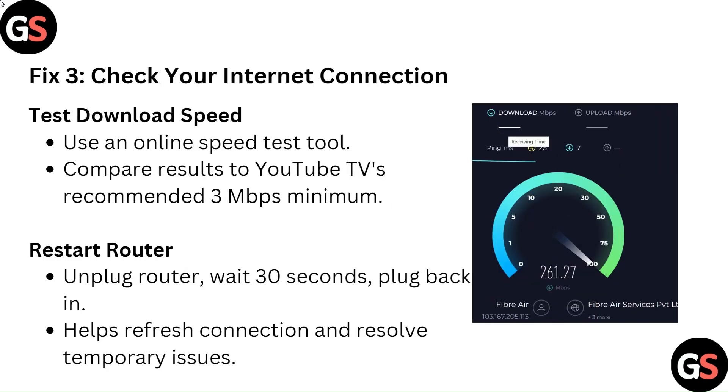Fix 3: Check your internet connection. Test your download speed using an online speed test tool and compare results to YouTube TV's recommended 3 Mbps minimum. To restart your router, unplug it, wait 30 seconds, then plug it back in. This will help refresh the connection and resolve temporary issues.